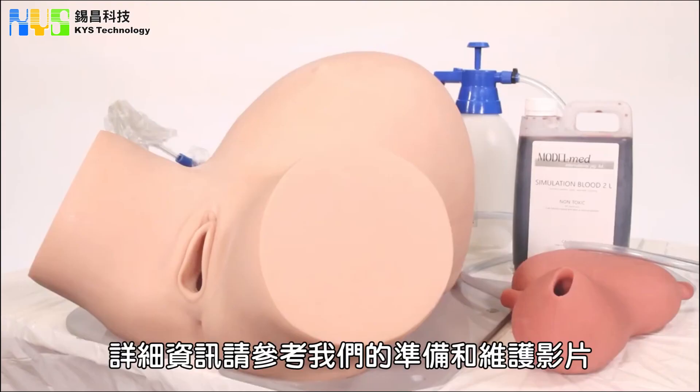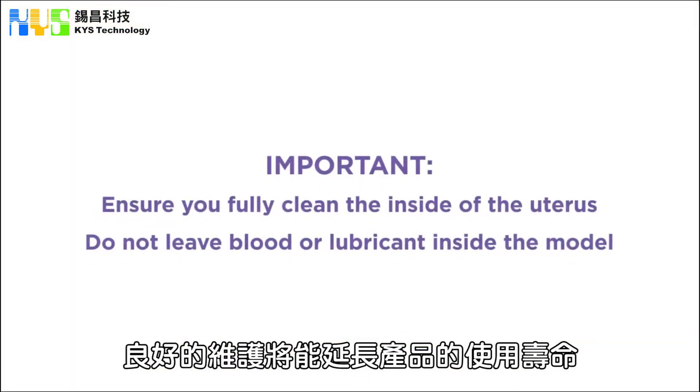For more details, please refer to our preparation and maintenance video. Proper maintenance will ensure the longevity of the product. If you have any further questions, visit the ModelMed website.